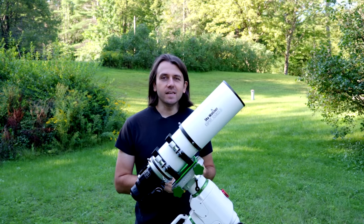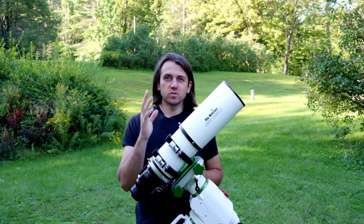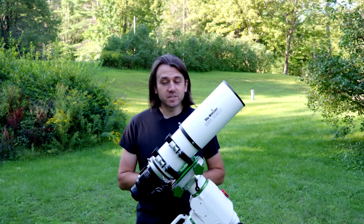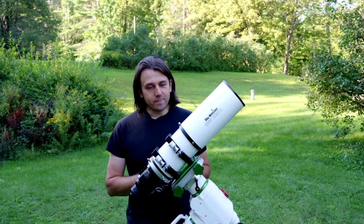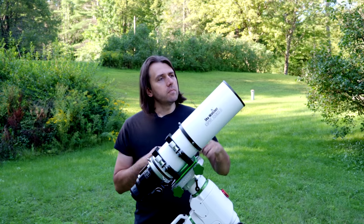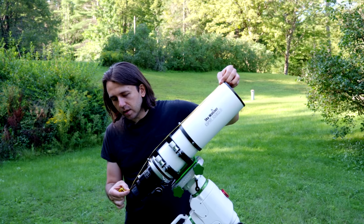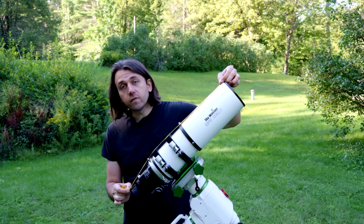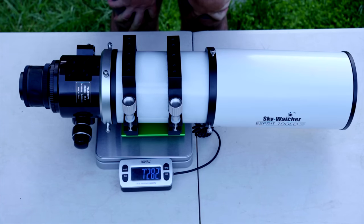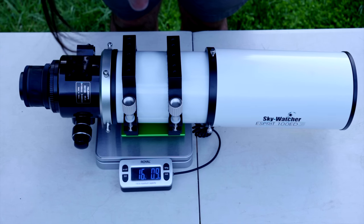Here's the Skywatcher Esprit 100 ED. This is a super APO triplet, meaning that two of the three glass elements are FPL-53 super extra low dispersion glass — very desirable for imagers especially, but also for visual use. It comes with a dedicated field flattener which also uses ED glass. Measuring from the front to the back of the field flattener with the focuser in, it measures about 64 centimeters or 25 inches. With the front cap off but the field flattener installed, the Skywatcher Esprit 100 weighs 7,282 grams or 16 pounds 1 ounce.